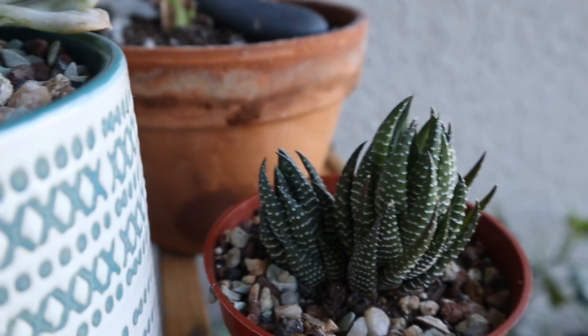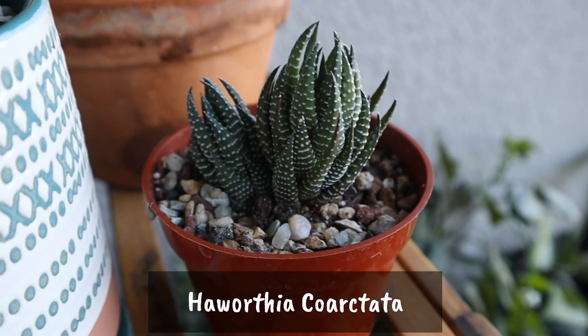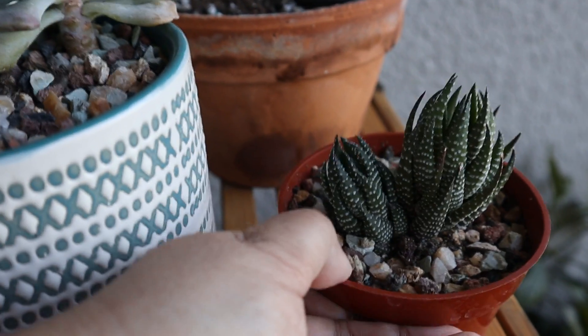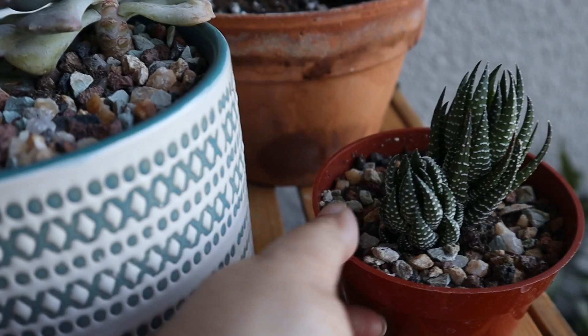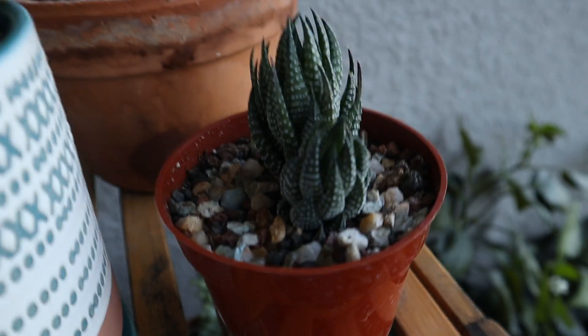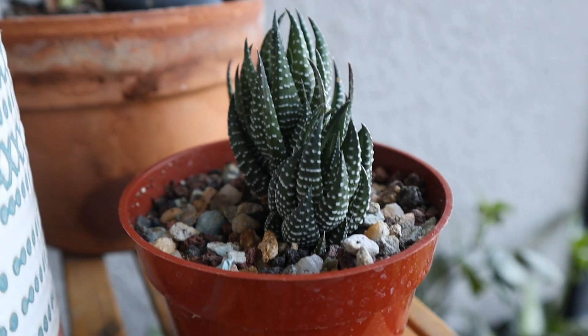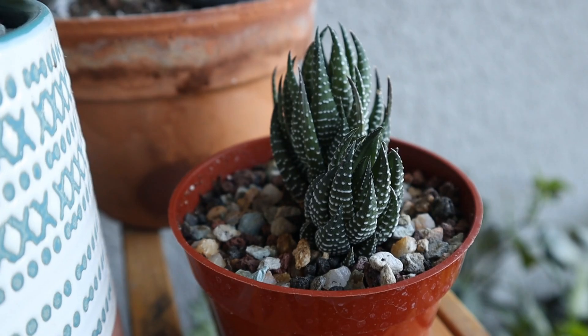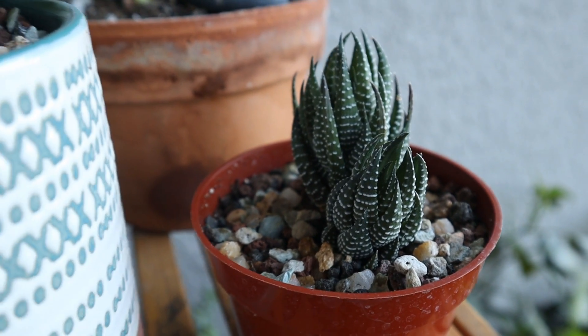And this is a Haworthia coarctata. It is a very compact Haworthia — it grows more up and columnar-like. It does give off pups but it is a slow grower in the sense of giving off other pups. I have had this one bloom for me. It's a really dainty, delicate little bloom.